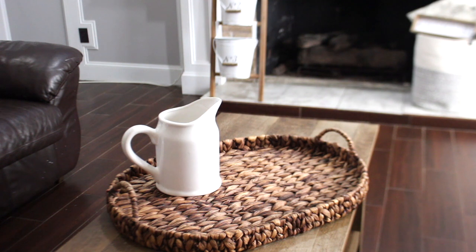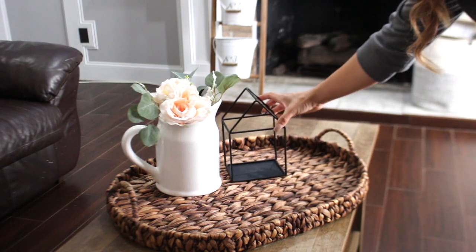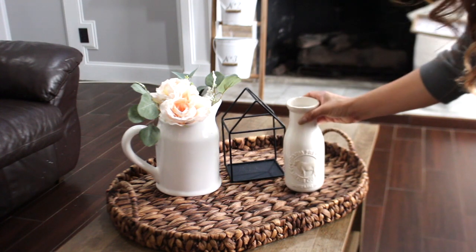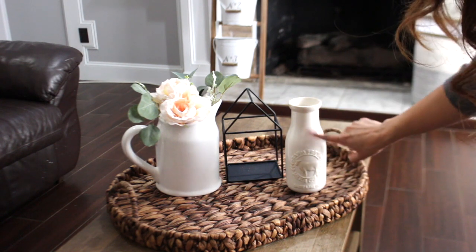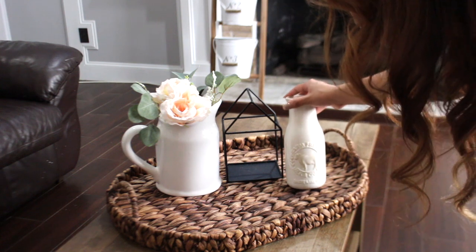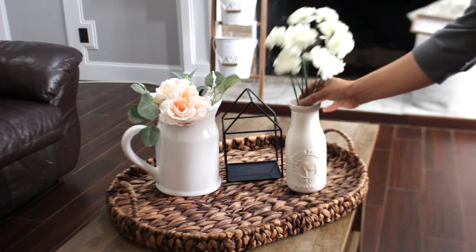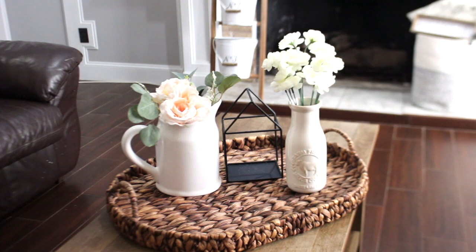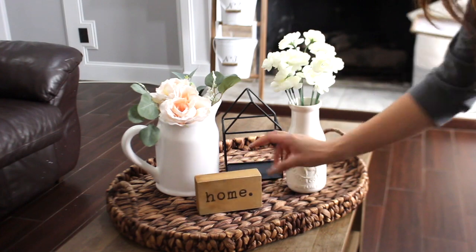That picture is from Hobby Lobby, and then I just have some pretty florals and eucalyptus that I'm going to put in here. This little house is from the Target Dollar Spot. I love this vase because it just makes it look so pretty — it says Farm Fresh Milk and Queen and has a little cow. To that vase I'm adding these little white flowers from Michael's that I got on clearance as well. And last but not least, I'm adding this little pretty wooden farmhouse sign that just says home. Even though it's really simple, I think it just brings out the whole thing.